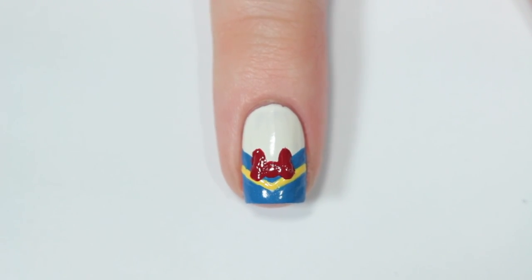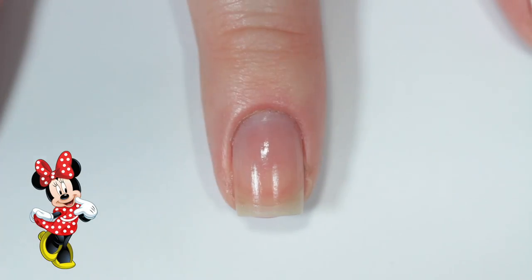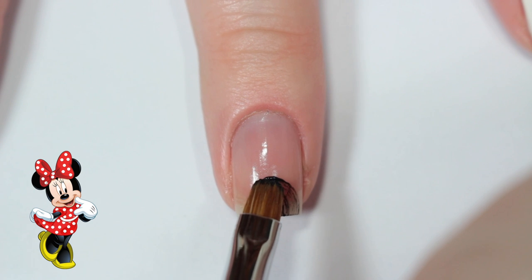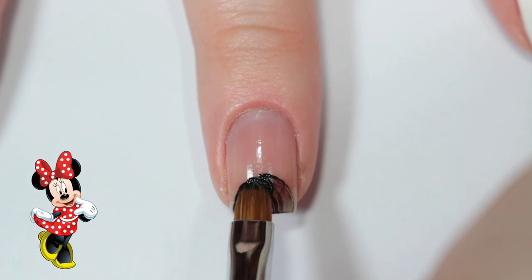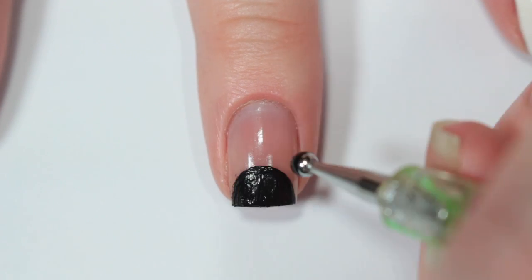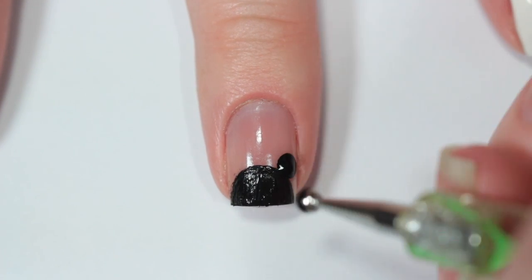The next nail is inspired by Minnie Mouse, and I think the most iconic part of Minnie's outfit is her red and white polka dot bow. I'm starting off with a black acrylic paint and painting a semicircle along the bottom of my nail, then I'm taking a dotting tool and adding her ears to each side of that circle.